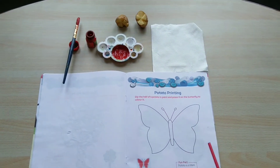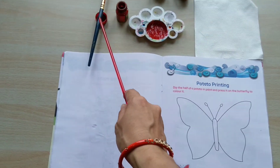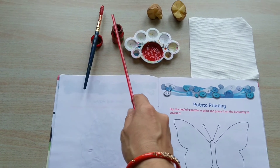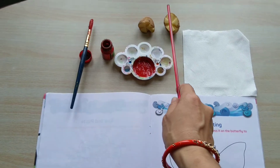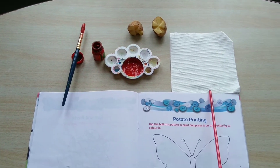For this printing, we will need a paintbrush, any color of your choice, a color palette, a potato and a tissue paper.